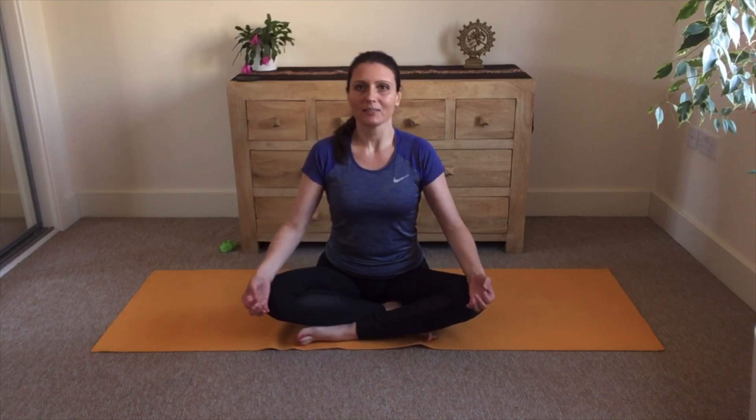Please come to a comfortable sitting position, like a cross-leg sitting position, or if this is not available to you, you can start by sitting on a chair. Come with the spine straight, open your chest, roll your shoulders backwards and bring the chin gently towards the chest, feeling this elongation of the back of your neck. Close your eyes.